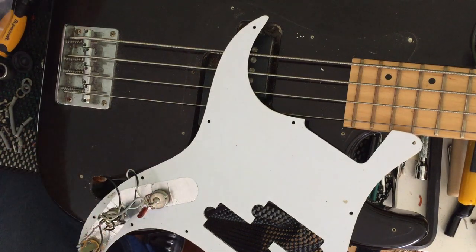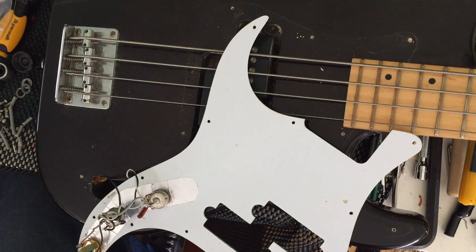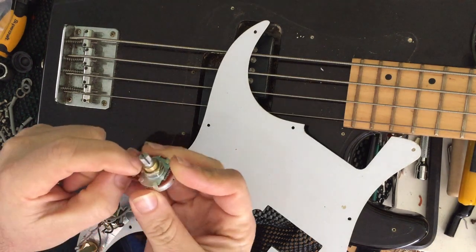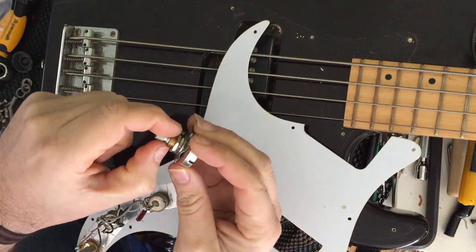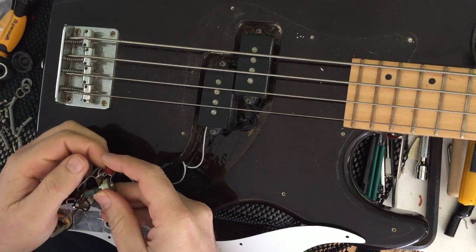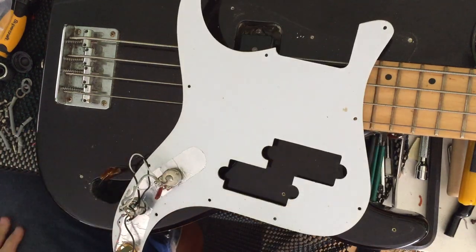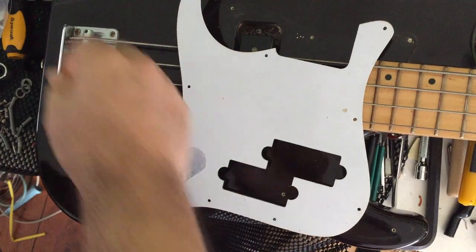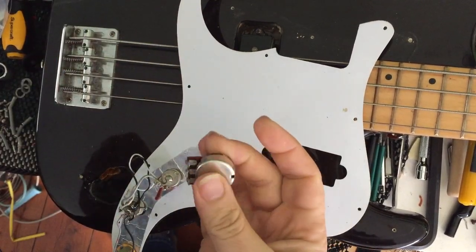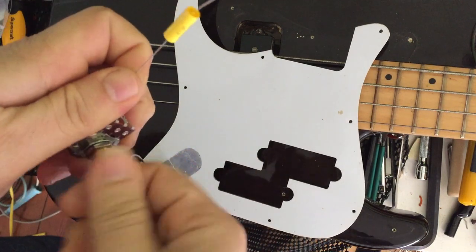We are going to replace these pots here with nice Burns pots. We may need to oversize the holes where the pot goes through because the Burns pots have a larger diameter thread. We're probably going to replace this capacitor here, which looks like a 0.047 µF. We're going to replace that and put some nice solid Burns pots in there — not these little tiny 16mm but 25mm ones. So nice and big, robust, nice and smooth operation.